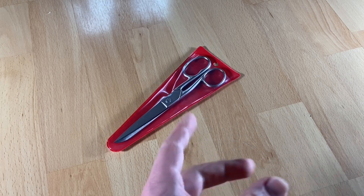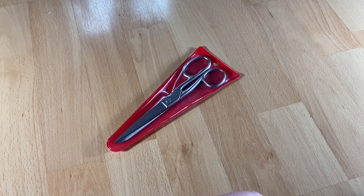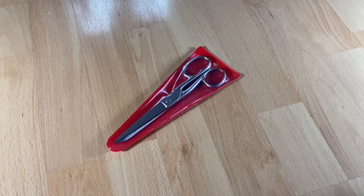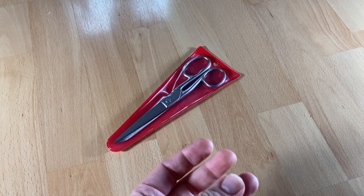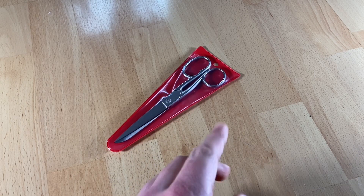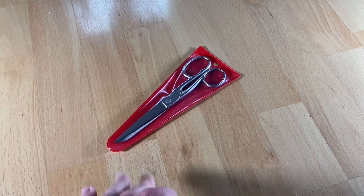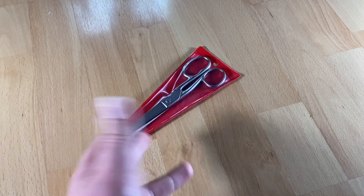It's available in lengths of 15 centimeters and 17.5 centimeters. I chose 17.5 centimeters because my left hand is a little bit larger. This household scissors is designed especially for left-handers for easy handling, and it helps in the household easily.